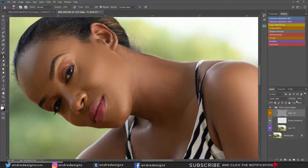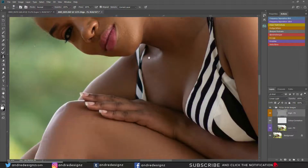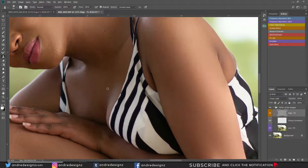The face looks clean. I'm going to come down to her chest and make some adjustments there as well.